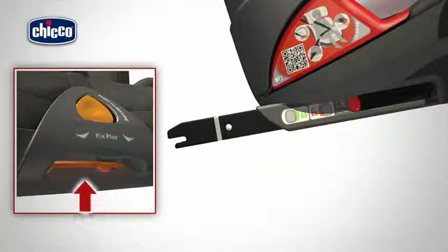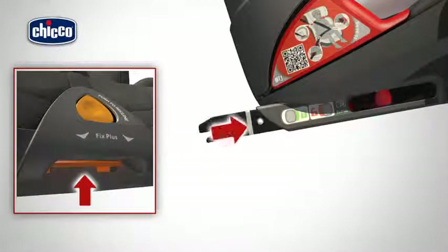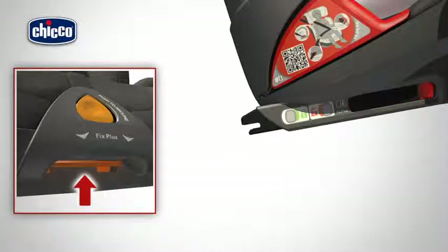Pull the lever located under the inclination adjuster button and push the rigid clasps all the way into the base of the child car seat.